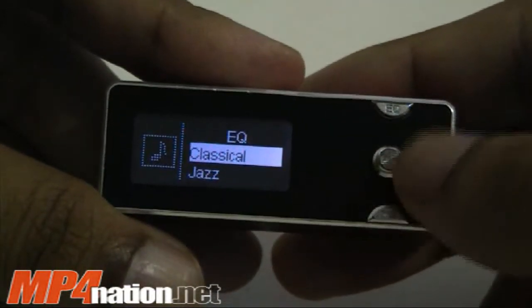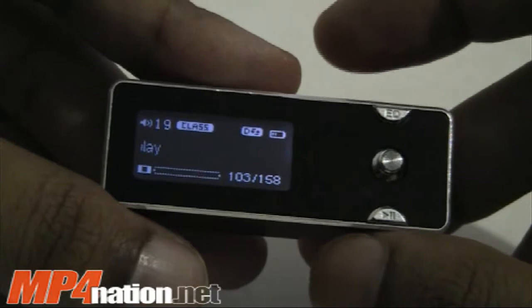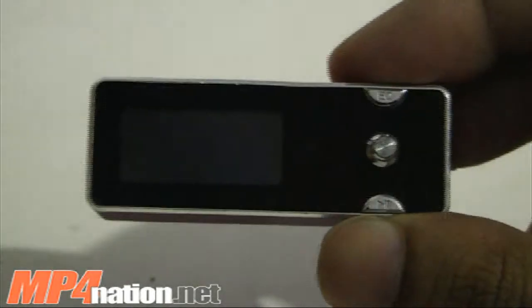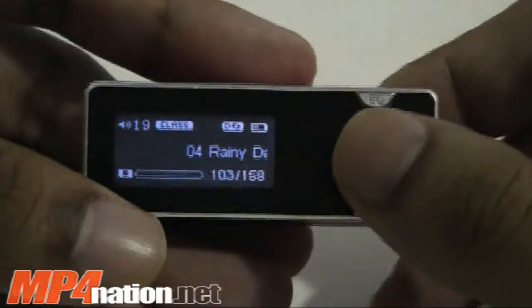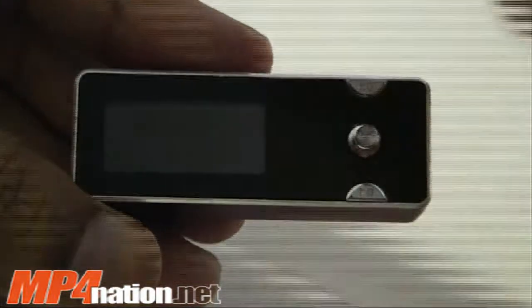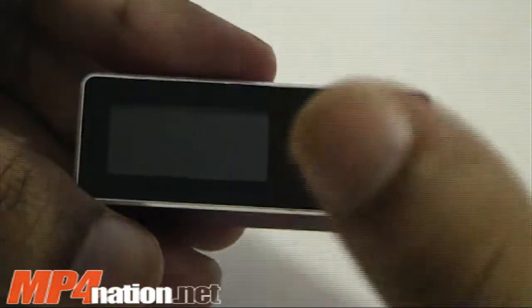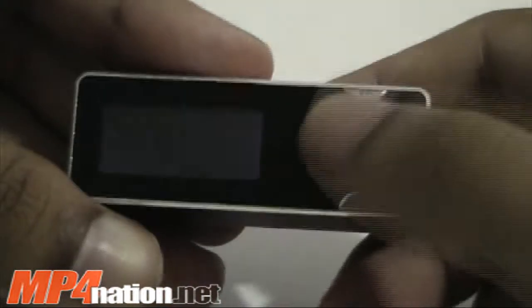One thing I would say about the audio quality on this player is that it's well-balanced, so those who like a more heavy bass would probably be better off using earphones that are heavy in bass, like the alphas. If you buy the 8GB, which will come with the alphas, then you're fine, but the 2GB and 4GB may not come with the alphas. We would recommend getting something like the alphas if you like music with a lot of bass. If you like music well-balanced, where the highs, mids, and lows are all in line, then this is something you'll probably very much like.